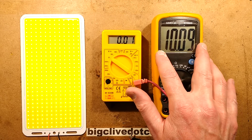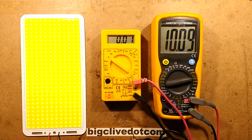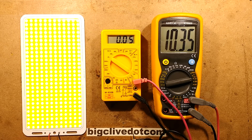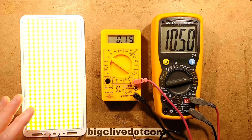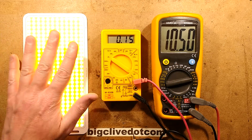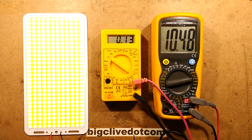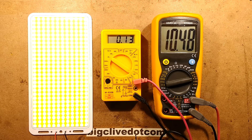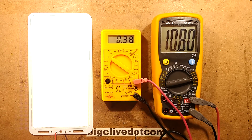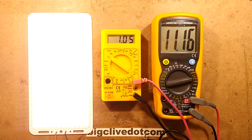I've got the meter set up — the large display shows voltage, the small display shows current. I'm using this as a generic meter; it's quite handy because it's got the alligator clips. I'm going to start turning the voltage up. It starts lighting quite visibly and brightly — usefully — at about 10.5 volts, drawing only 150 milliamps at that point. If you wanted to use this as just a visual panel on the wall, you could probably get away with running it at less than 100 milliamps.